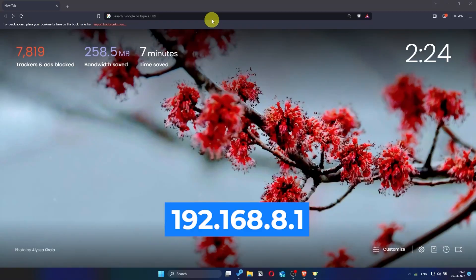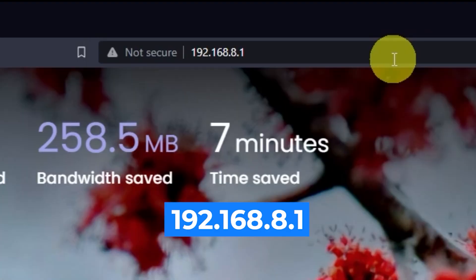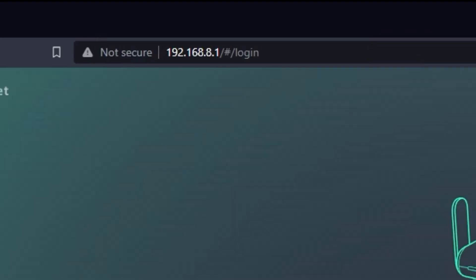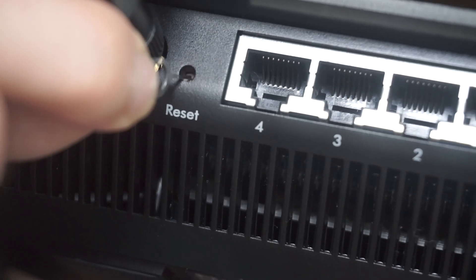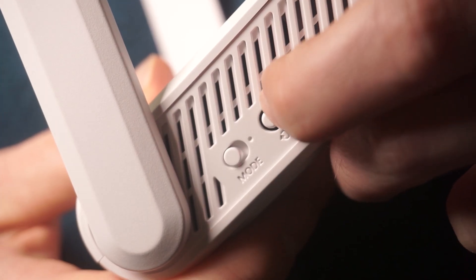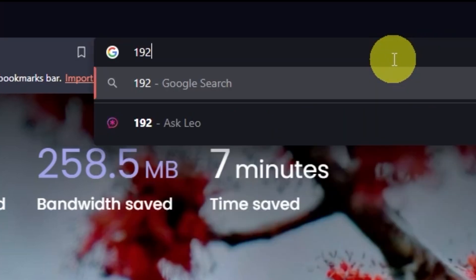First, open your browser and go to the link you see on the screen. Make sure to type the address directly into the browser's address bar, not the search bar. If you see a login page asking for a password, it means your router has already been configured. Ask the person who previously set up the router for the password. If you're unable to get it, you'll need to reset the router to its factory default settings. After that, try accessing the router's admin panel again.